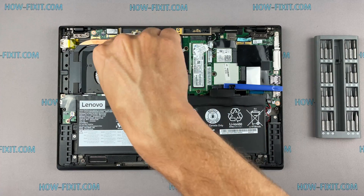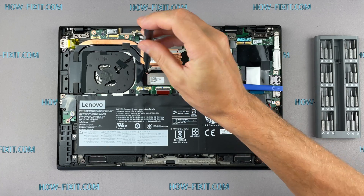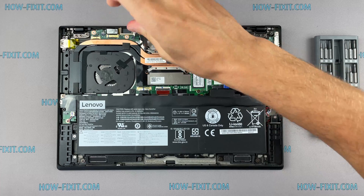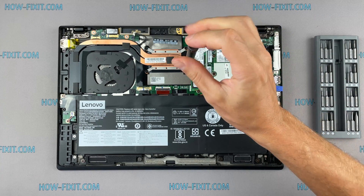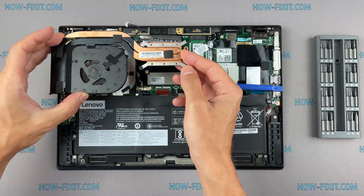Pay attention to the order of removing the screws — I recommend unscrewing in sequence in the case of the cooling system. Now you can remove the cooling system by lifting it up from the motherboard.